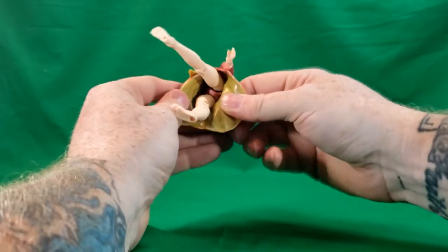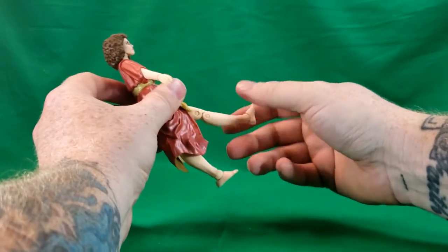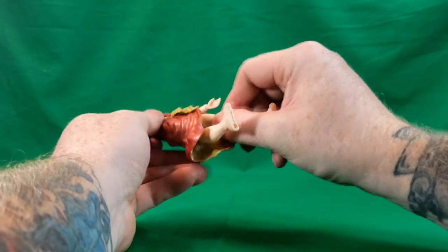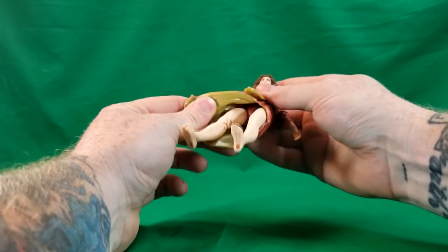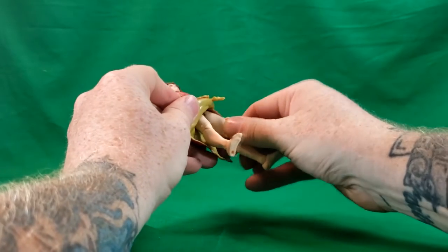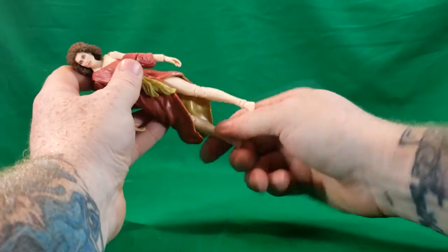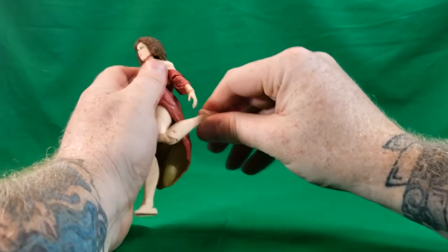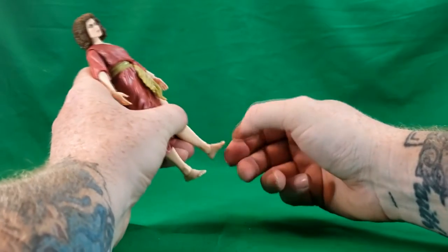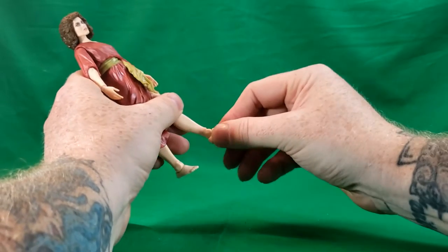The dress is made out of a rubbery plastic, so you can move the legs a little bit, but they don't go up nearly as high as the Ghostbusters. She does not have a bicep swivel. She does have a thigh swivel — it's kind of hidden in there, right by her groin area, and goes all the way around on both legs. She does have a double knee joint, which is a little harder to use because of the dress, and she does have a hinge on the ankle — her foot goes up and back.